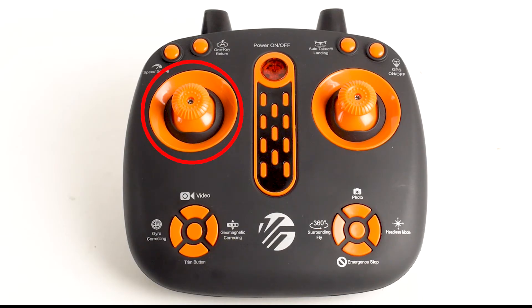The left stick is the throttle stick, which controls ascension, descension, and turning left and right. The right stick is the directional control stick, which controls moving forward, backward, and shifting left and right. The left 4-way button has four functions.